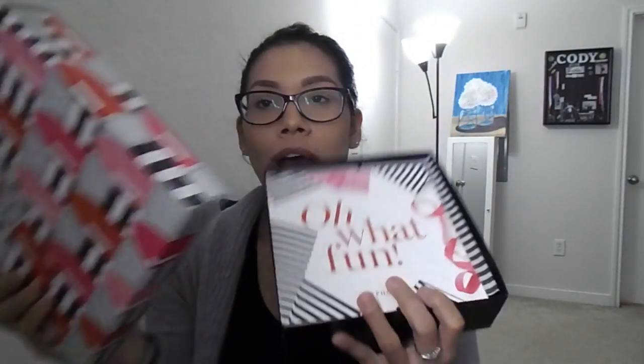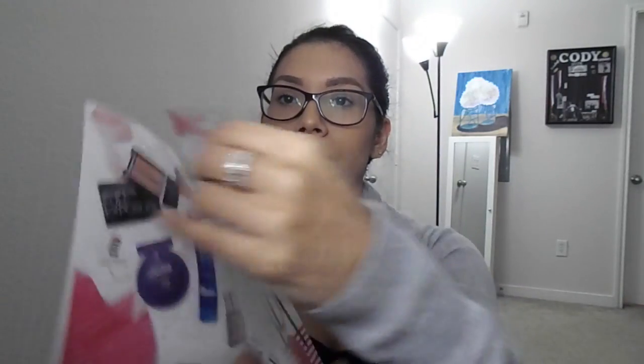As soon as you open it, you have a little booklet that tells you all the information about what you get in this month's box. This is the December box, and you can go through each page and it will tell you what products you get. What I like is that it also gives you tips and tricks on the products. The first box I ever got I actually threw this away, but as I started reading it on the second and third box, I found it had a lot of cool, interesting things to read about. So now I just keep it and read through it.